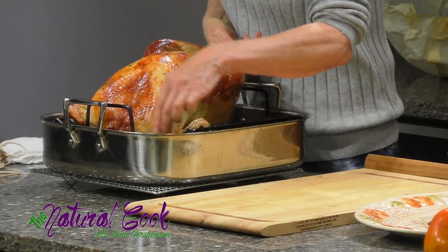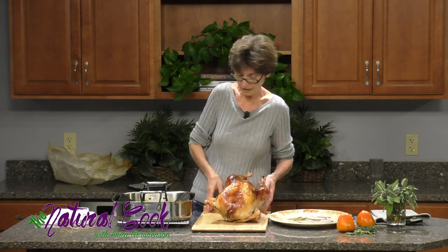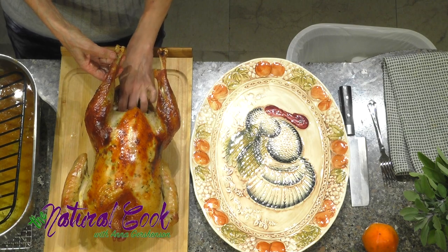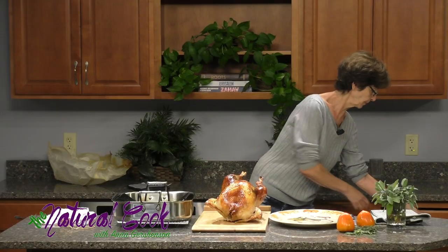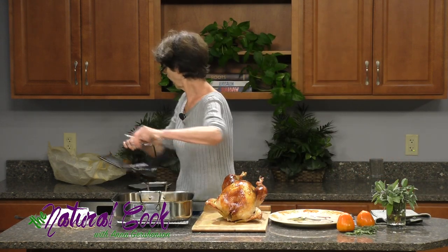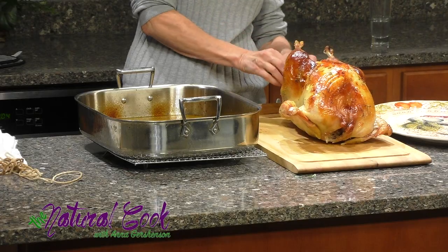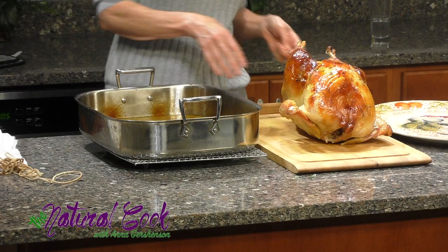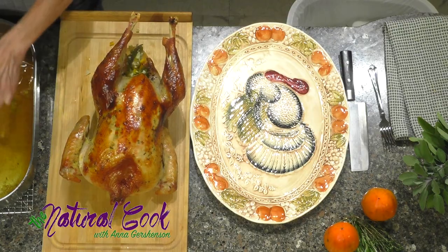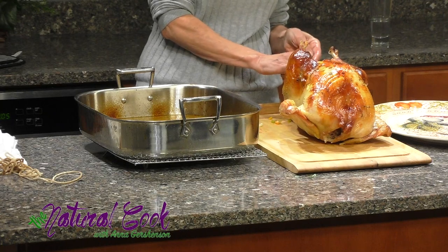Now I will take the turkey and move it onto the cutting board, which has special grooves so we wouldn't lose the juices. Since there are some vegetables in the cavity, you can scoop them out and place them into the gravy that has formed in the pan. Then you can put it on top of the stove or back into the oven to continue roasting, so these vegetables continue cooking and flavoring this wonderful gravy.